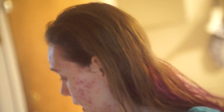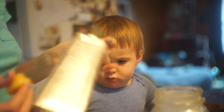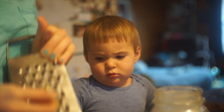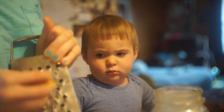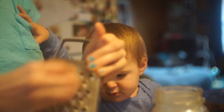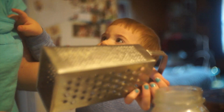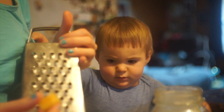I'm basically out of my deodorant, I have like a tiny tiny bit left, so I'm just going to make some more real quick. I'm gonna sit right here and I'm just gonna grate up some beeswax.